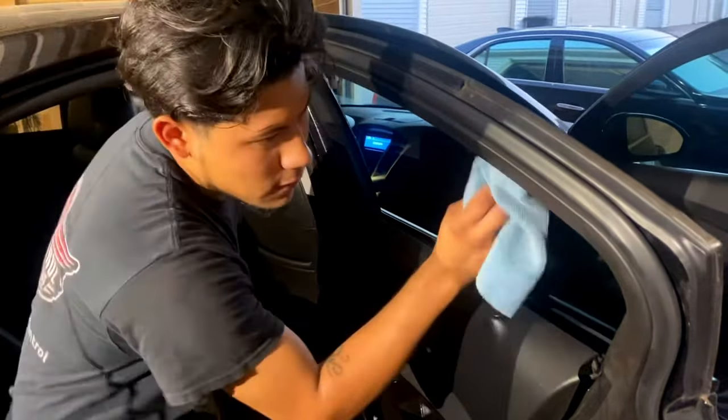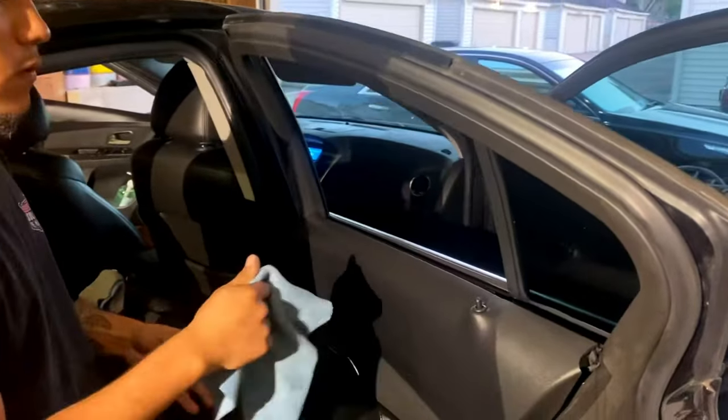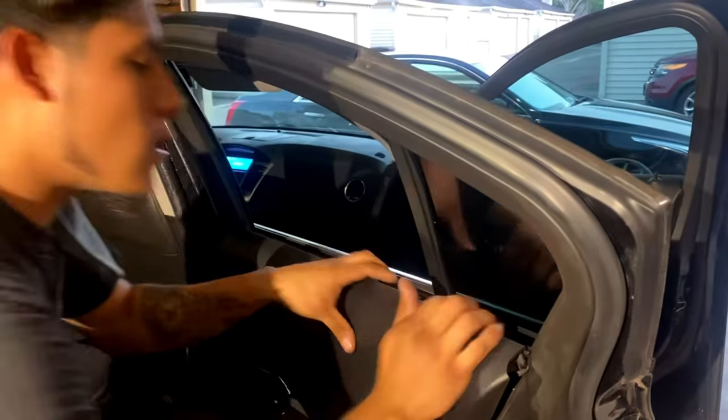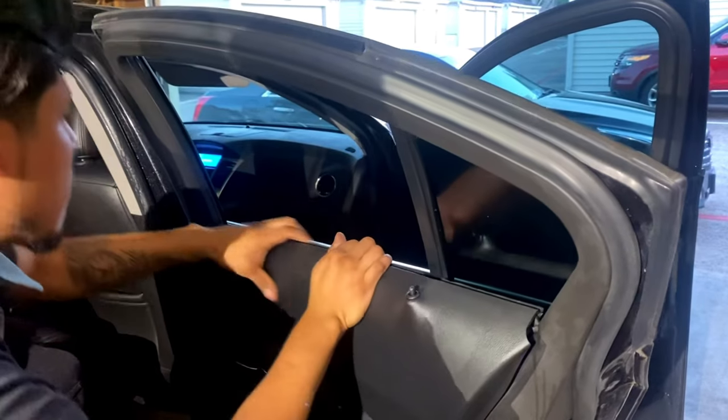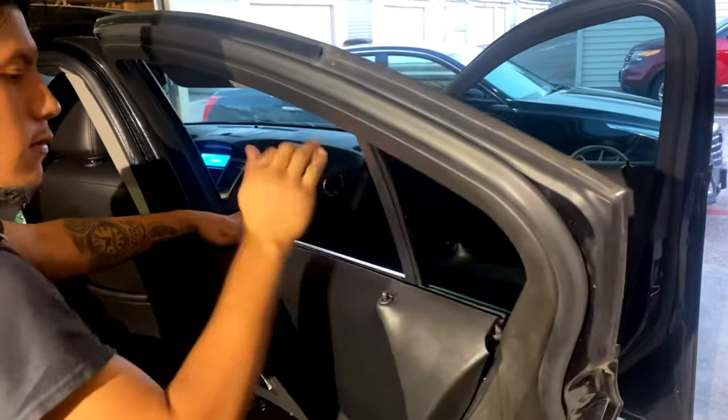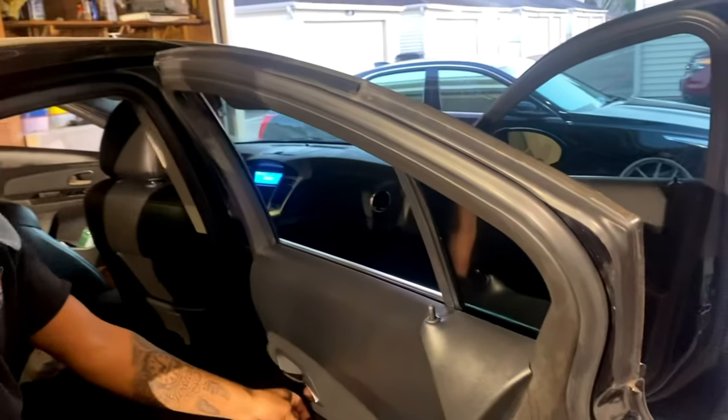Now that the film has been installed on the vehicle, I'm going to show you how to put the seal back on. All you do is lift and push, lift and push, lift and push. That's it — easy.